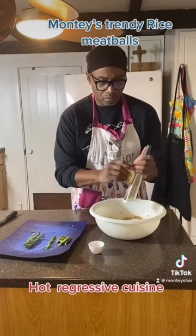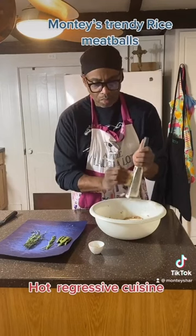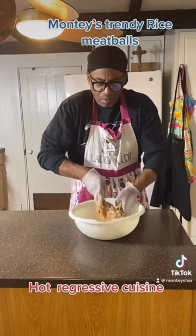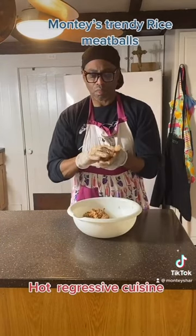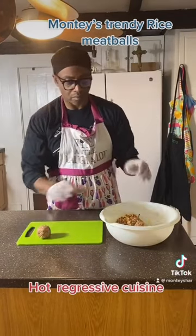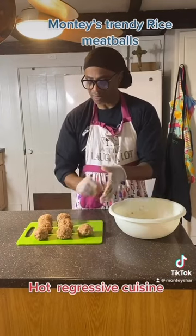We're going to pour that into our bowl and we're going to mix our parmesan cheese. Let's get to shredding. Now we're going to mix with both hands, very easy, and make our balls — let's make our meatballs. We're going to make at least eight of them.